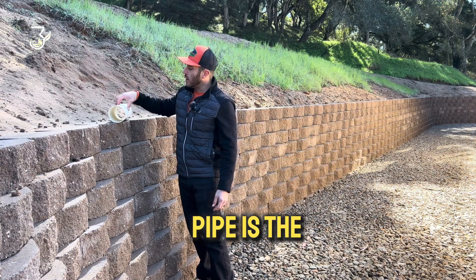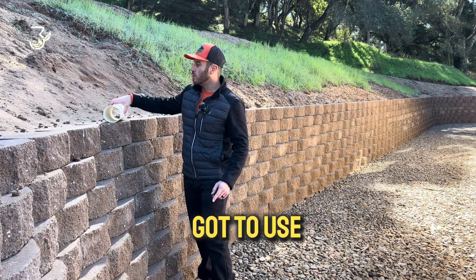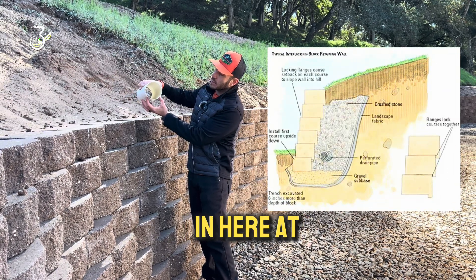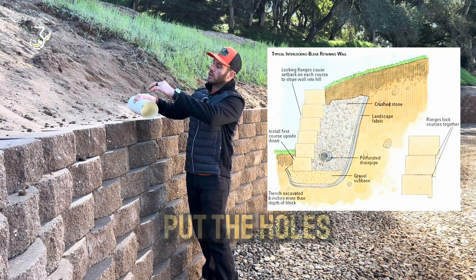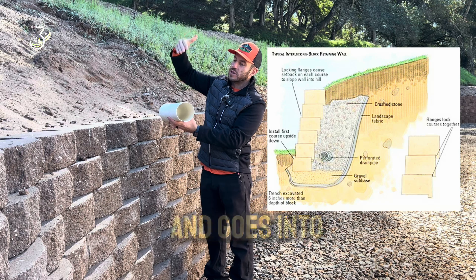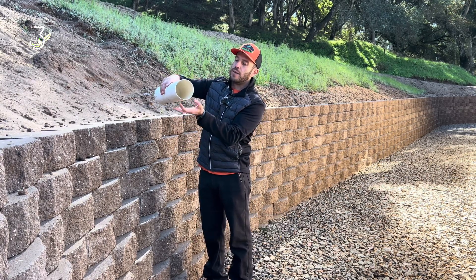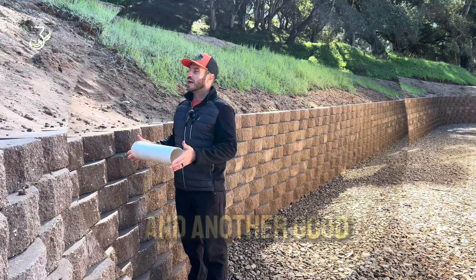This type of pipe is the one you always want to use — don't use the black one. It's more affordable but we do not recommend it. Make sure you always put the holes facing down. I've seen some people put the holes facing up, thinking the water comes from above and goes directly into the holes. Yes, it comes from above, but it goes all the way to the bottom of the footing, then starts to go up into the holes and through a little channel out to where it's supposed to be.